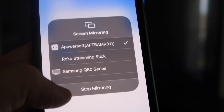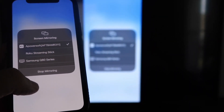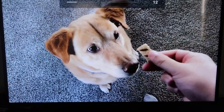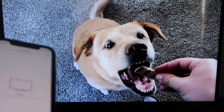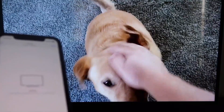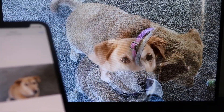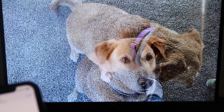To stop mirroring, swipe down from the top right and click the Stop Mirroring button. As a quick test, I'll play a video from my camera roll — a video I recorded with my dog. It's playing directly from my phone right to the TV, and the sound is coming from the TV, not the phone. That's how you mirror your iPhone to your Fire Stick.